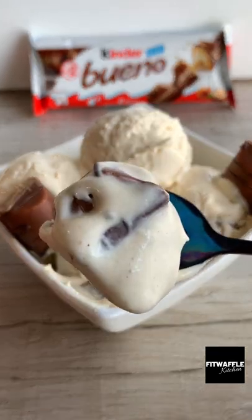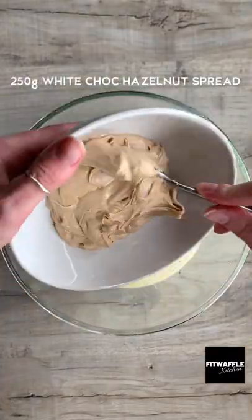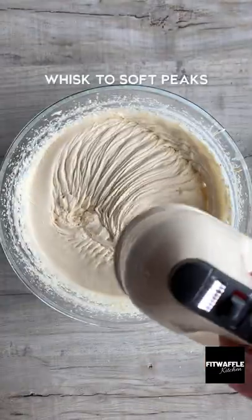Here's how to make Kinder Bueno ice cream that tastes just like the inside of a Kinder Bueno. Add condensed milk, double cream and white chocolate hazelnut spread to a bowl and whisk to soft peaks.